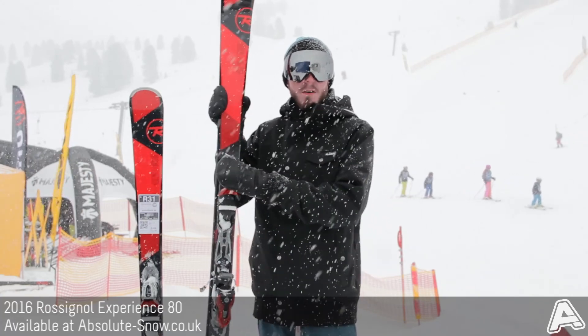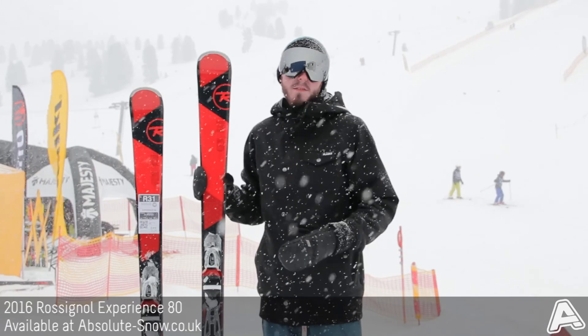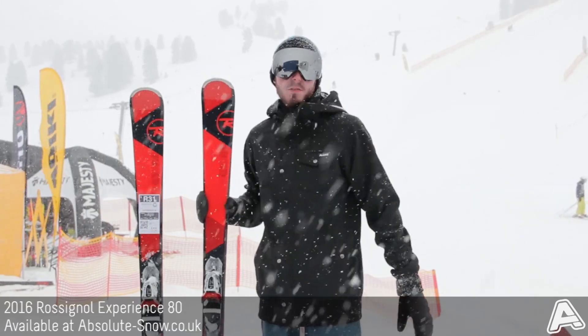It comes with Xellium 110 bindings, great for recreational users. It's lightweight — it's half the weight of the Axial bindings, which is the next one up in the range — so a really good binding set to have on this ski.